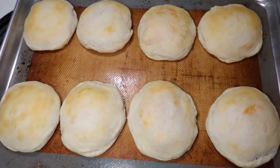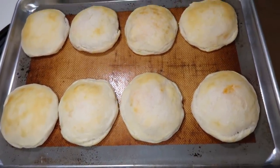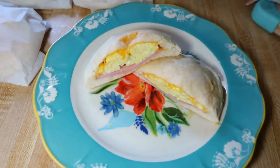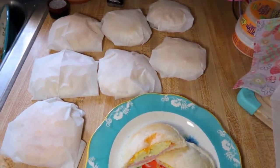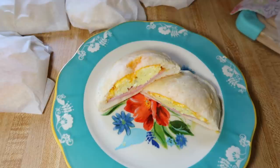I baked these according to the biscuit package directions — for me that was 350 for 16 minutes — and they turned out nice and golden brown. Cut open, they were cheesy with a nice biscuit. I wrapped the rest up in parchment paper. You could store these in the fridge for the week for a quick kids' breakfast or your own, or throw them in the freezer, which is what I plan to do — a quick grab-and-go breakfast for my husband to give him some variation from his usual breakfast burritos. These were delicious and I think they'd be perfect for kids.